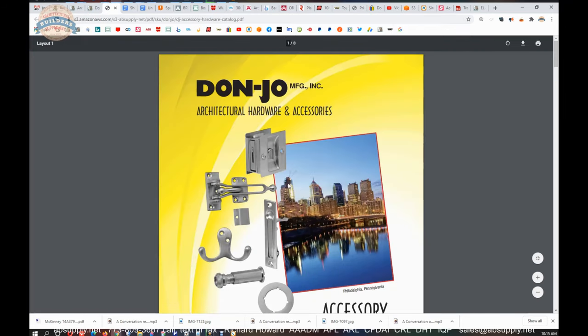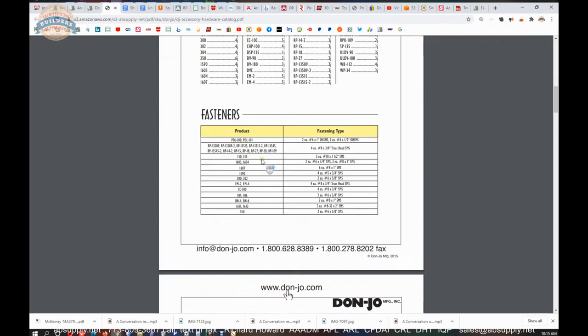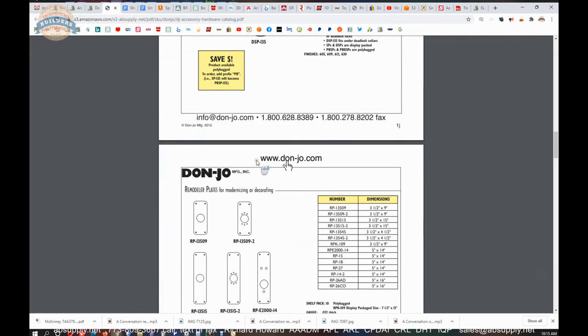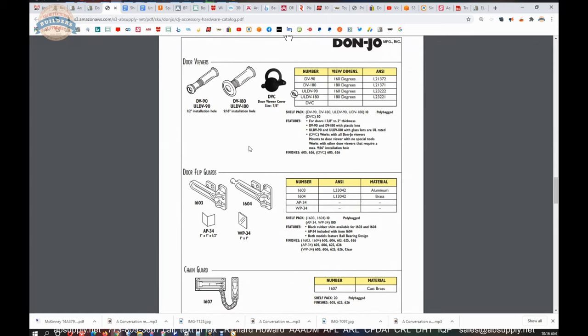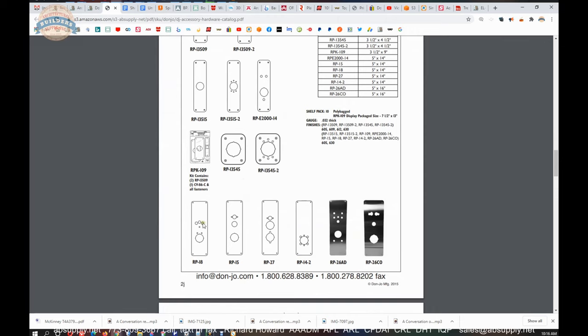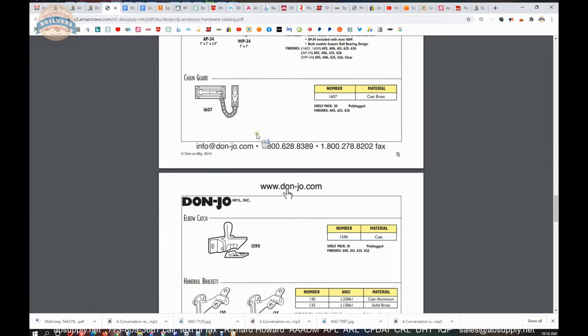There's a link here to the product catalog where we can review all of the accessory hardware from Don Joe. This catalog is a collection of items that may generally be seen in a residential application for a variety of different types of door work.